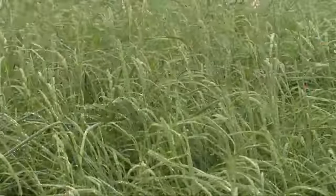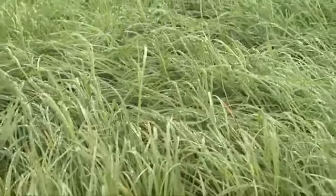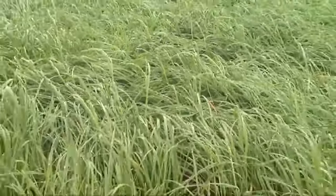Orchard grass responds well to nitrogen fertilization and is very compatible with legumes in a mixture. If orchard grass is seeded in pure stands, nitrogen should be applied at the rate of 40 to 60 pounds per acre. Nitrogen applied at the time of seeding, along with timely applications over the growing season, can greatly increase total dry matter production.